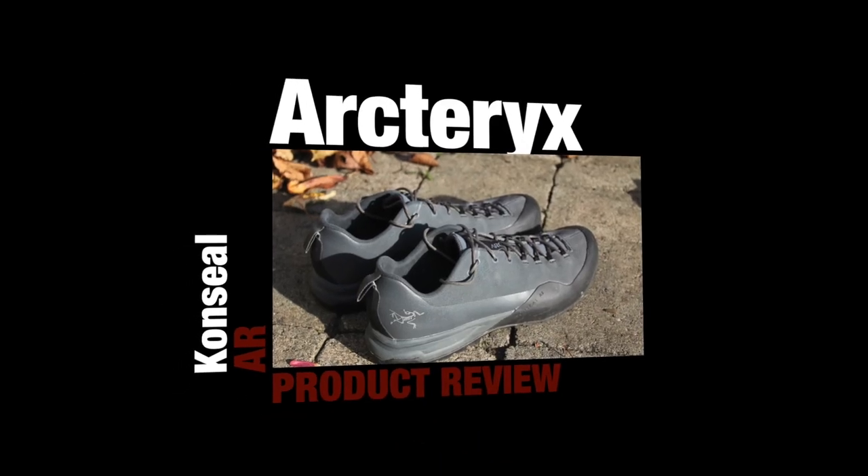Talking about it. This is my first product review ever. I hope it's good. I think it will be. Let's see.